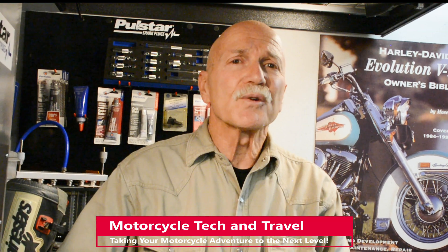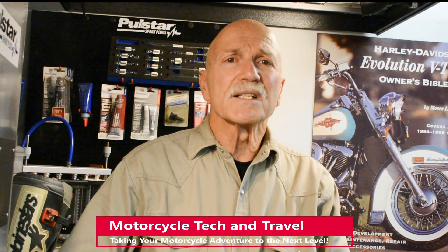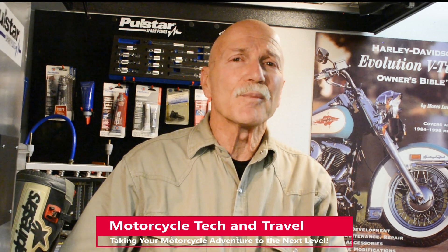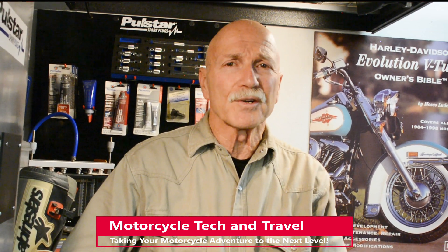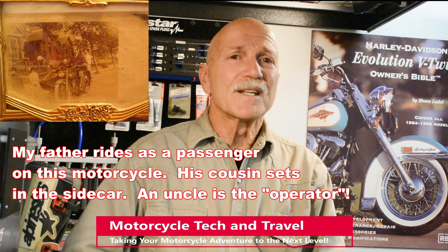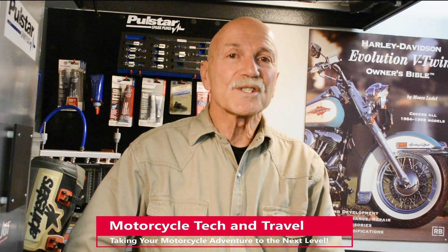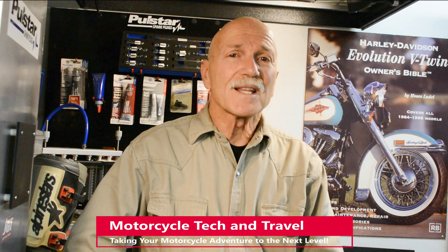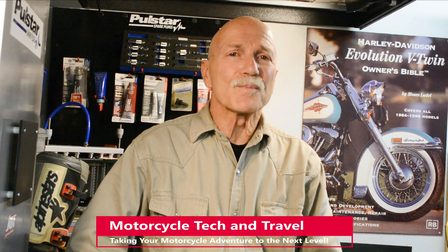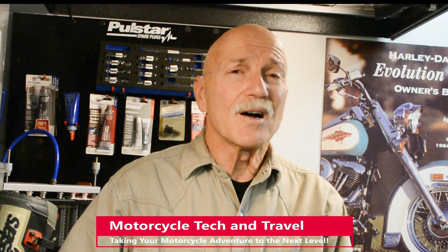Atmospheric air is drawn through the air filter and into the venturi or throat of the carburetor. This flow of air is regulated by a mechanical valve controlled by the operator's throttle — a description that dates to the earliest motorcycles. On a carbureted Sportster, the throttle cable connects the handlebar throttle to the carburetor's butterfly throttle valve. Harley-Davidson carburetors have never been complicated.